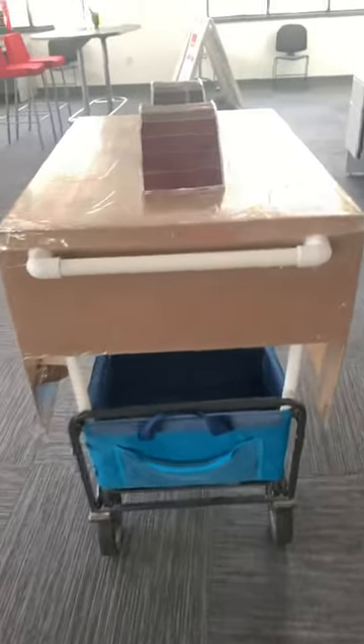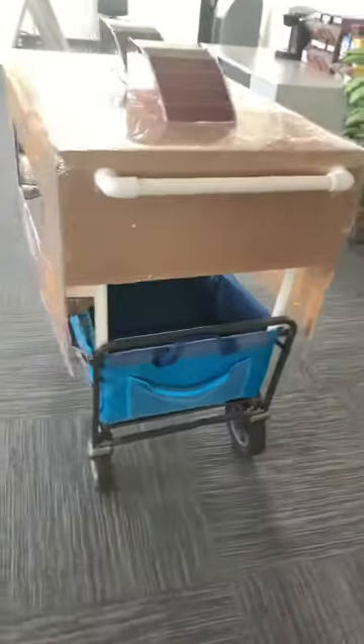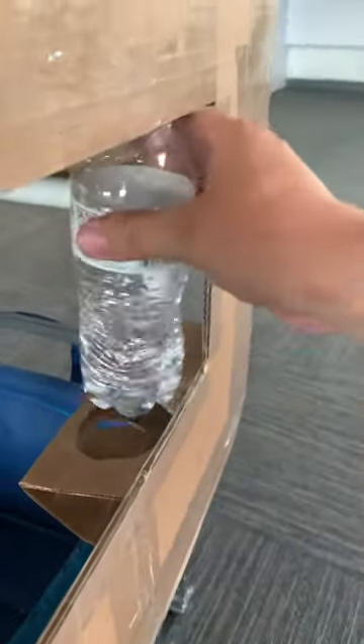Got a towel bar for when we go to the beach — need some towels to hang down. Another window. Is that a cup holder? It sure is. Look at that, it fits perfectly — for Elliot or Addy, whoever chooses to be in the back.